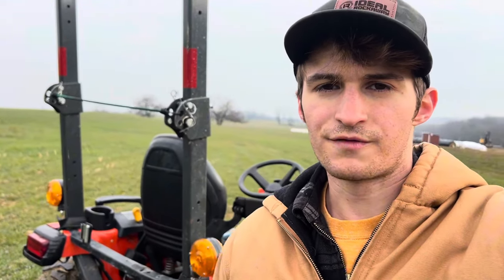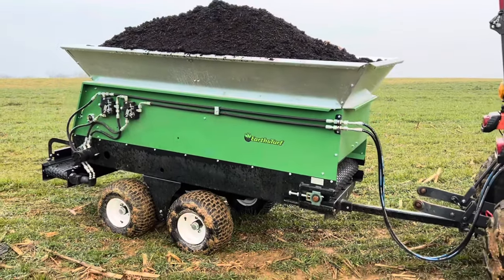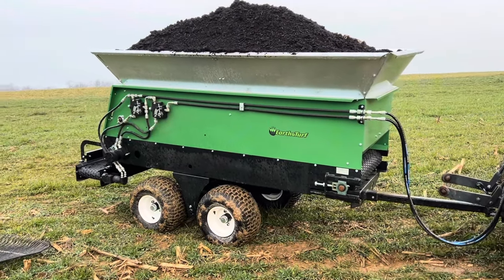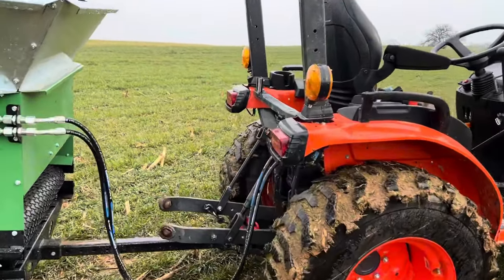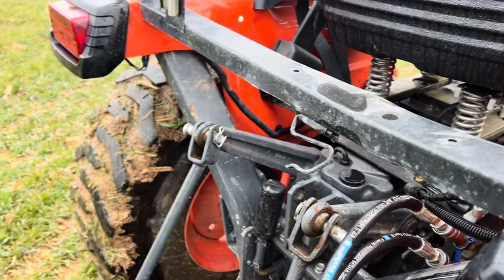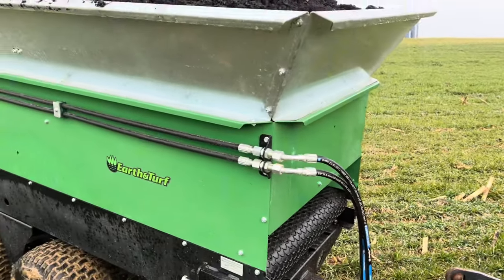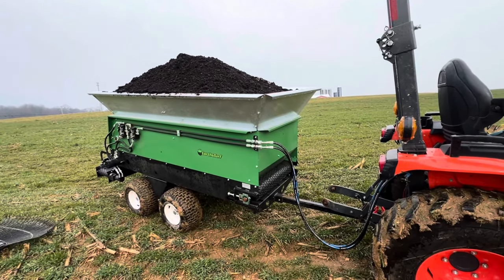Hi guys, Jeb here with Earth & Turf. We're going to be talking about our vineyard unit. I've got it out in the field, and I wanted to explain some of the connection points. If you've not run one before, the hydraulics are a little bit different than some other spreaders. A lot of spreaders out there are PTO driven. So I figured I'd go over some of the controls and everything just to make it clear.